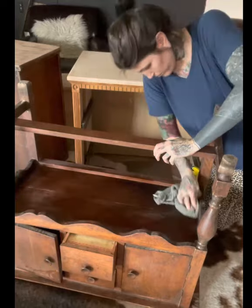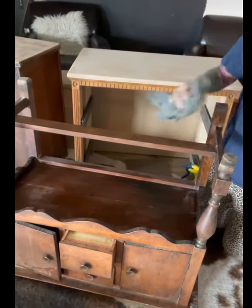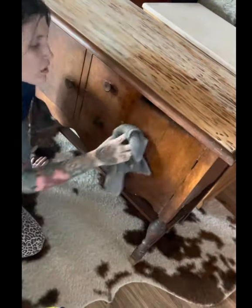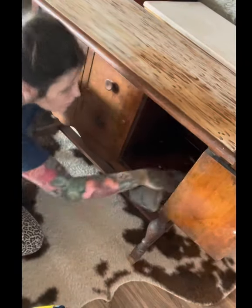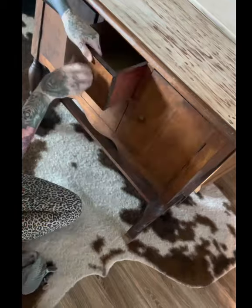Once that's dried, I went through and wiped the whole thing down again because I want a nice clean surface before I paint and stain. Remember when you're using wood glue to wipe off all the excess glue that drips out — you can sand it off, but just wipe it off with a paper towel.